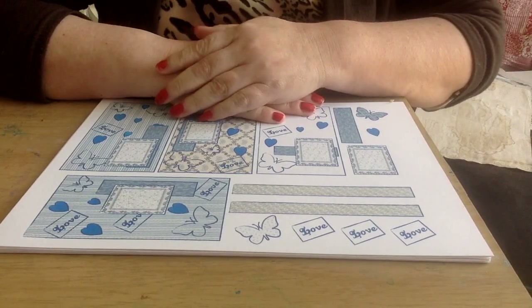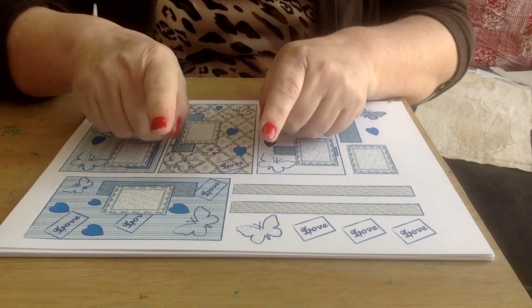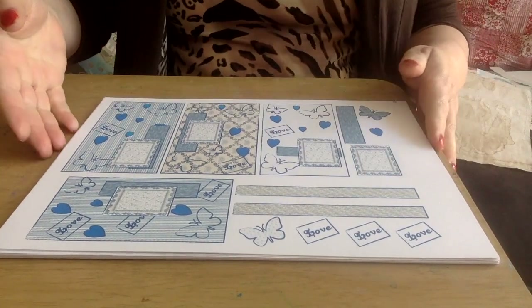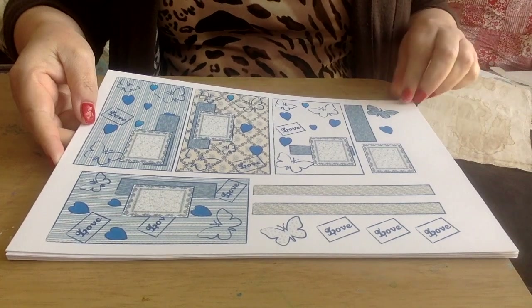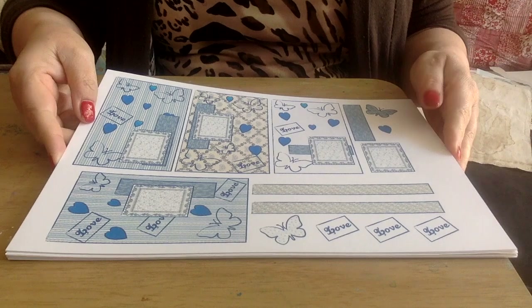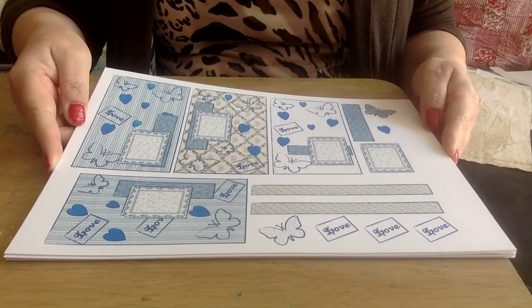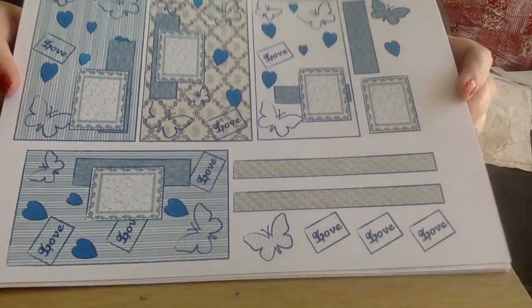Hello, my YouTube friends, welcome to another video — just a quick one, actually, to show you the digital kit that I finally got around to doing. I've called this kit Blue Lagoon.